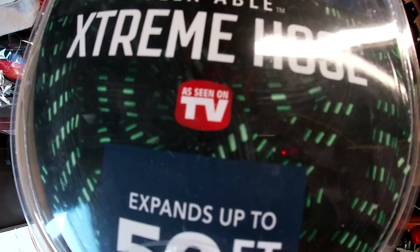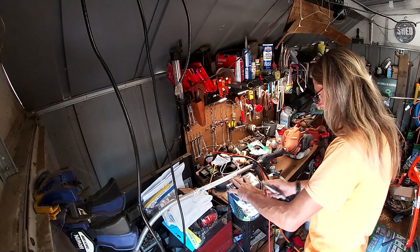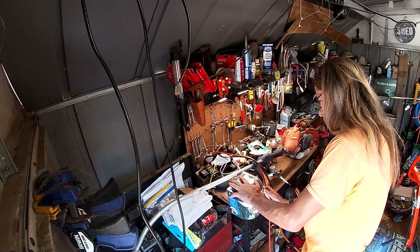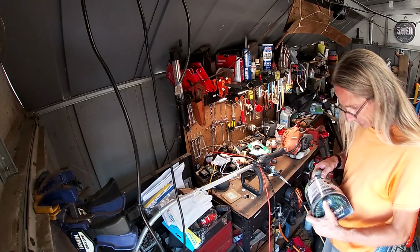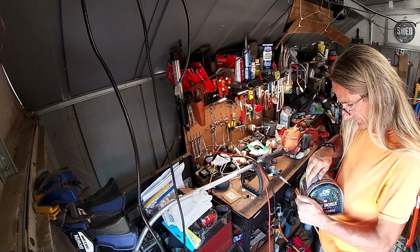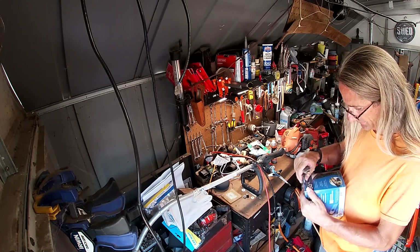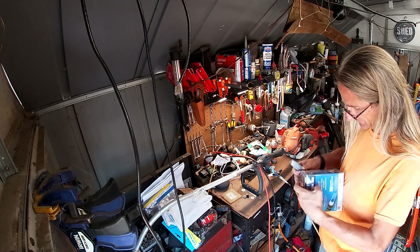I've got wires everywhere, hoses everywhere, just everything everywhere because I'm doing a lot of work in the shop tonight. It is 110 degrees outside right now so I've got the AC running in here.